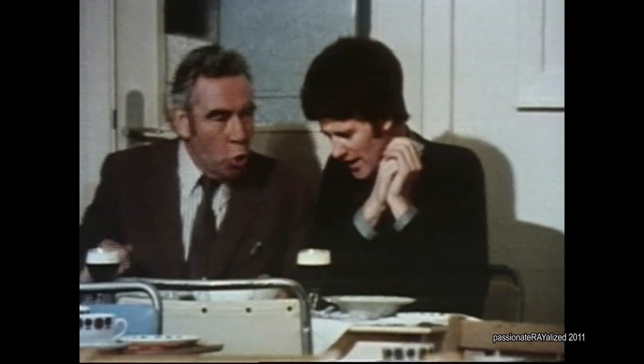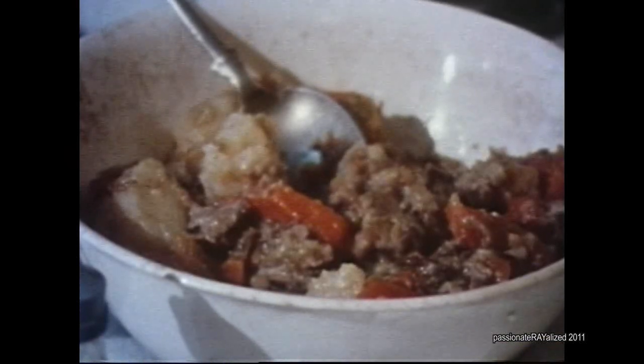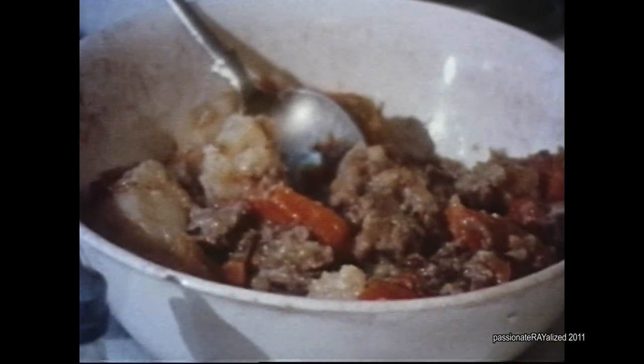We were in Copenhagen and we had Smurbrot. And what is this? This is an Irish speciality — Irish stew.